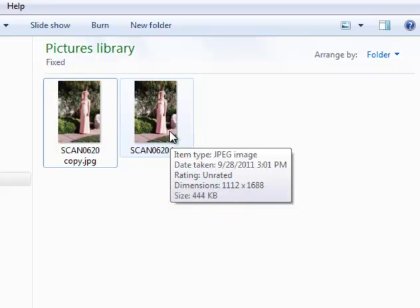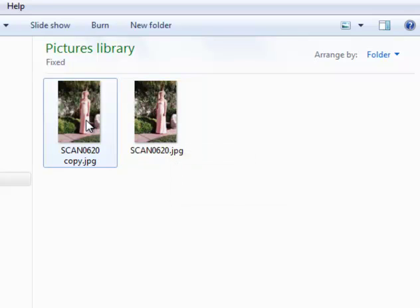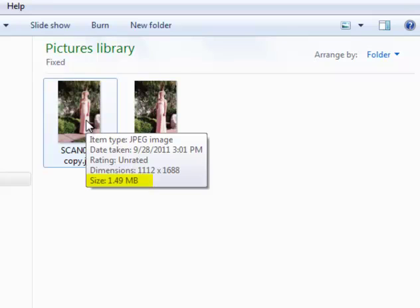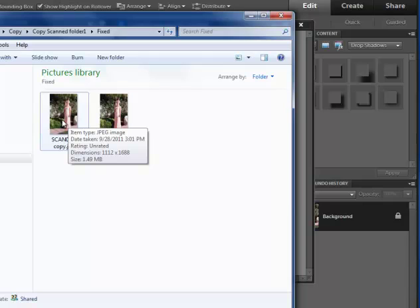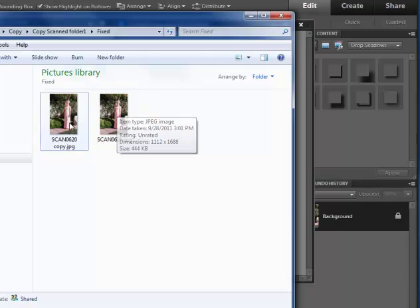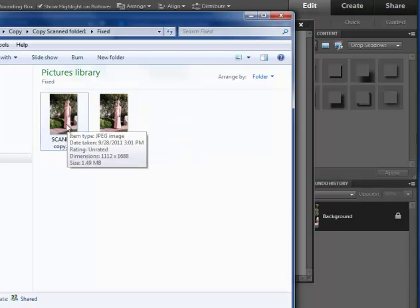Sometimes there are settings in the scanner to bump the resolution up, but you can also — once it's scanned at whatever resolution — have Photoshop Elements or Photoshop analyze the photo and make it a better quality one while it's making a copy. Why do we care about that? Because when I send it out to a printer it can print this photo in better quality, and if I use it for digital scrapbooking it also makes a better quality image.